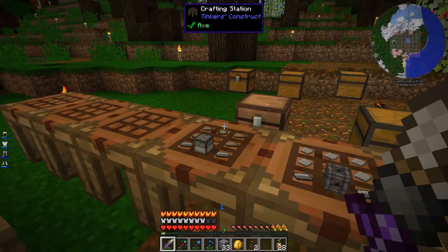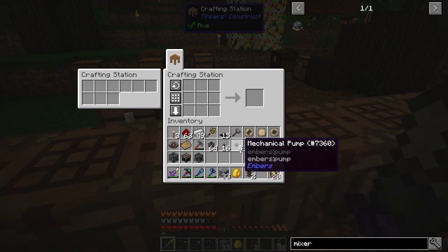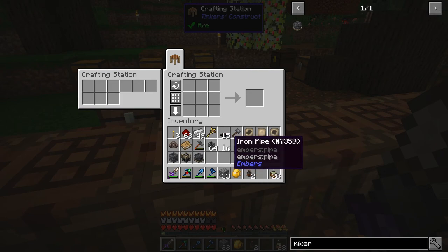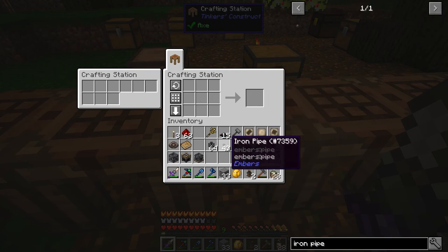I'm going to need an additional melter and the mixer. I also made the mechanical pump and iron pipes, which transport fluids. It looks like item pipe and item pump are for items, and mechanical pump and iron pipe are for fluids. I might need more iron pipe — let me make a couple more iron plates. Should be plenty.